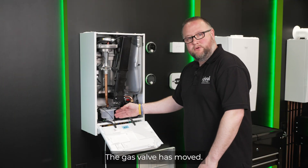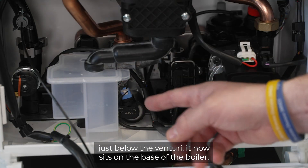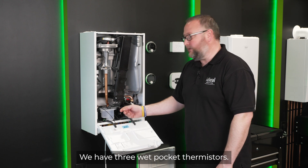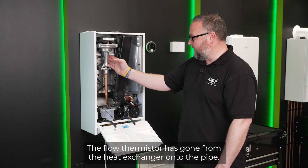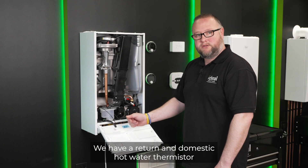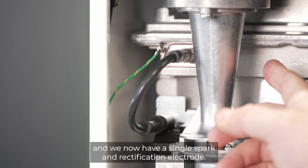The gas valve has moved — rather than sitting in the higher position just below the venturi, it now sits on the base of the boiler. We have three wet pocket thermistors. The flow thermistor has moved from the heat exchanger onto the pipe. We have a return and domestic hot water thermistor, and we now have a single spark and rectification electrode.